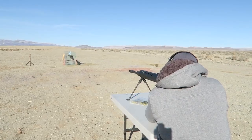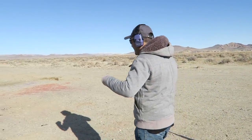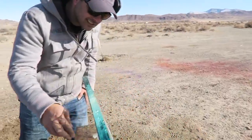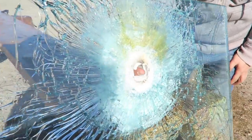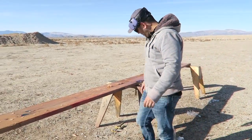All right, here we go. That put a pretty good size mark on that glass. It went right through it and blew up the water. That fiery stuff — whatever that was — went right through it, and it destroyed the whole water bottle we had over here. All gone. That thing is no joke.